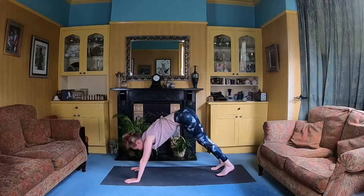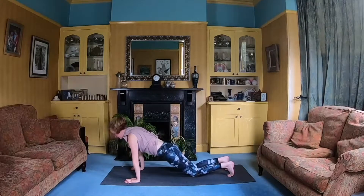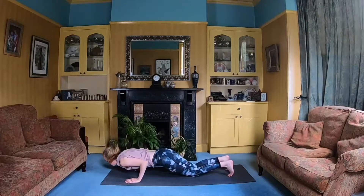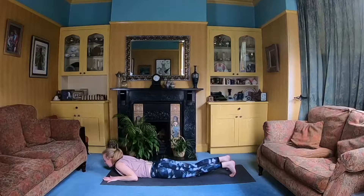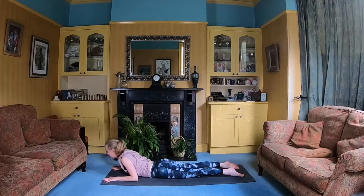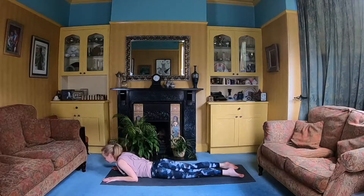Then we're going to bring our weight forwards to plank, and we'll all pop the knees down, keeping those elbows tucked in, lowering down onto your front. And then we'll come into baby cobra. So hands are in front of the shoulders, elbows down on the mat, untuck the toes. With an inhale draw the shoulder blades together, lift the rib cage, lift the chest, looking straight ahead — a nice gentle back bend.